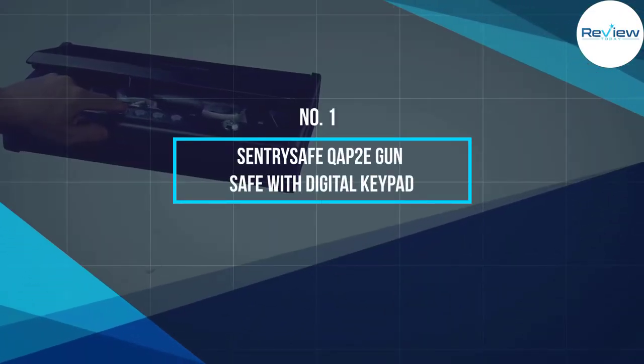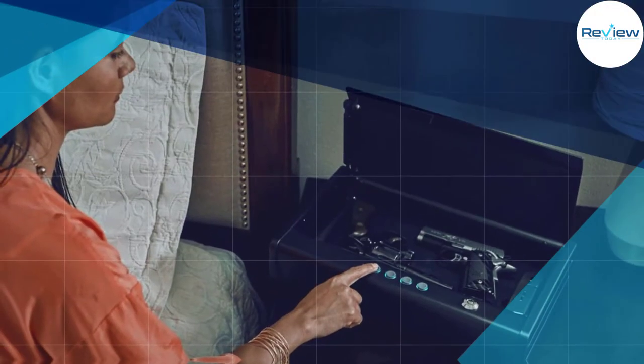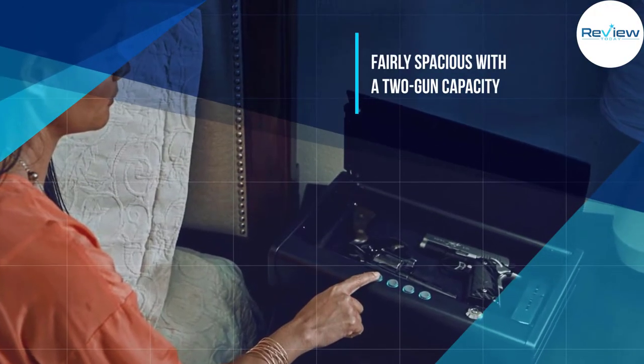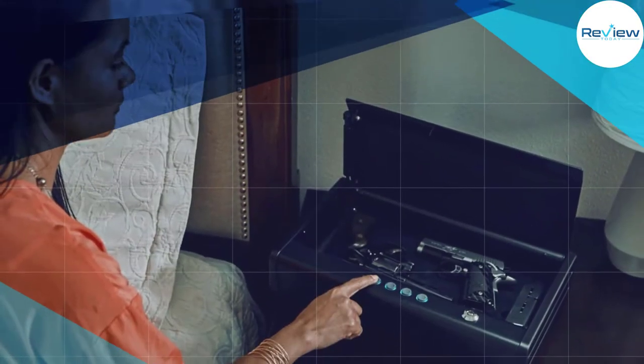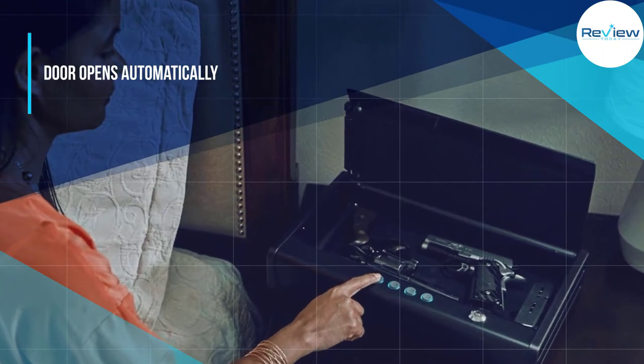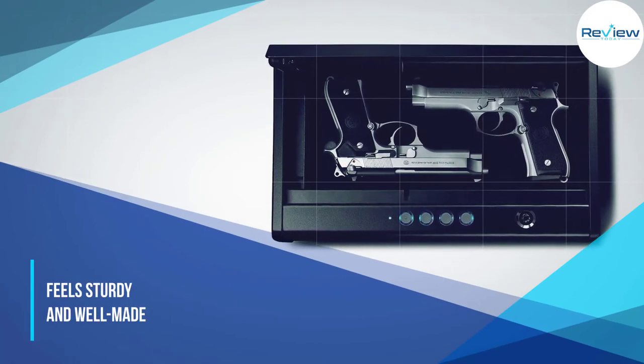Number one: Century Safe QAP2E gun safe with digital keypad. If you don't plan on storing much else in your safe except a gun or two, this Century Safe is worth checking out. Due to its two-gun capacity, it will be spacious enough to store your firearms yet compact enough to fit inside a drawer.